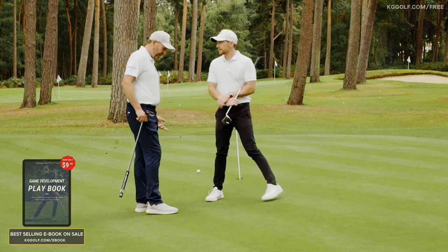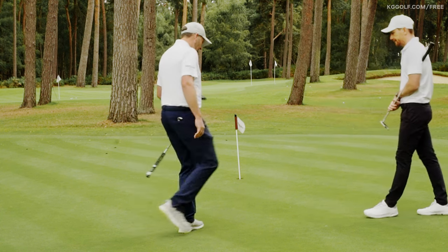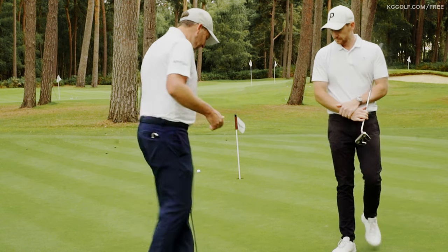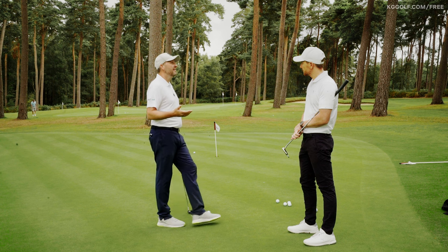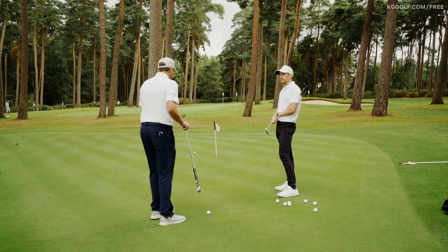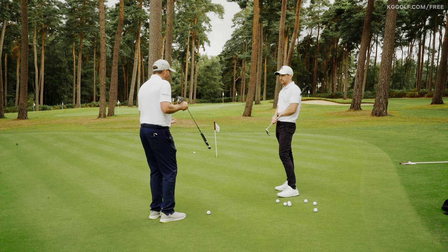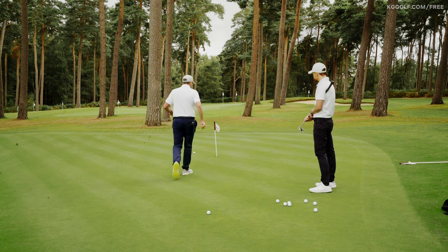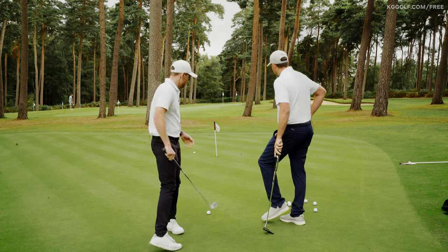So this is a right-to-left breaking putt. The biggest slope was the first one — I'm feeling a good two-and-a-half percent, which means we'd play two-and-a-half fingers. In this case that's a thumb and a finger. The amount I bend my arm pertains to the stimp — these are things you'd learn in a class. What people can do to start is come in and feel which foot is lowest. If you feel a lot of side tilt you'll have to aim quite wide; if not much, you can aim nearer to the hole. So my rating is two-and-a-half, and I'd put a t-peg here — that's where you need to aim this putt.